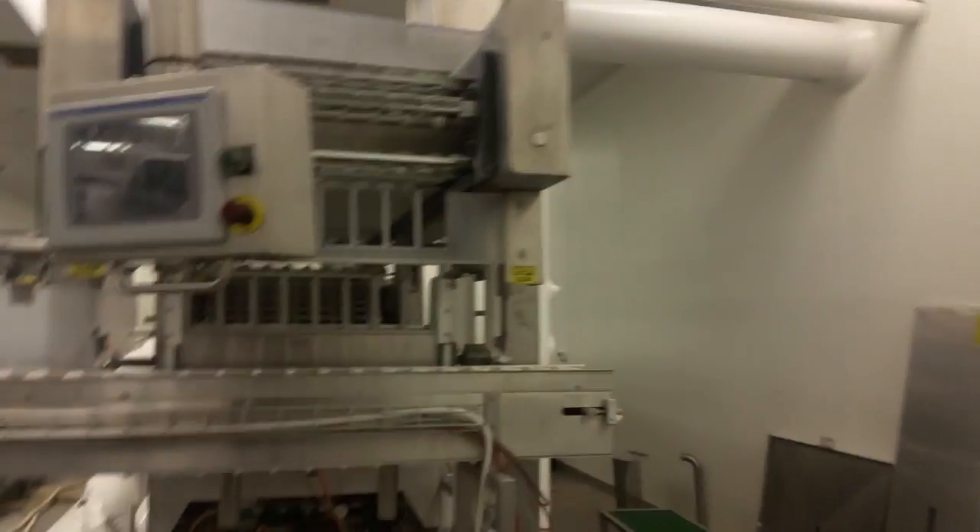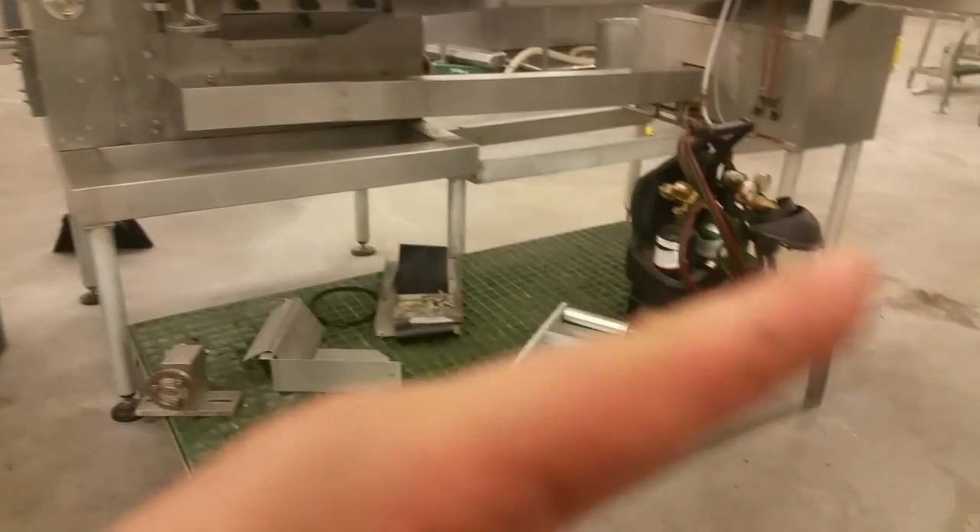Bearing placement on that, on that, on that. Hell yeah. This machine is going to be ready to rock and roll like brand spanking new. We tried to torch it, it didn't work. Had to use the angle grinder.